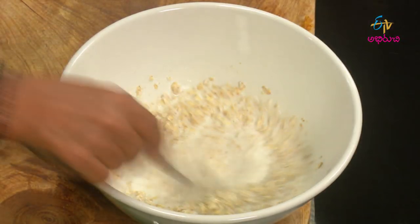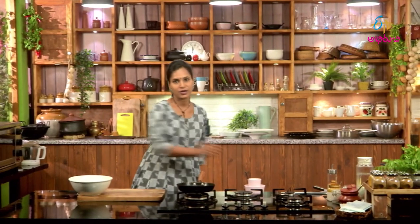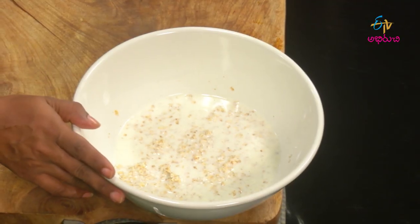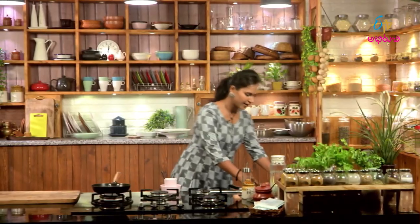Let's cut the oats. Put the oats in the middle. Let's cut the oats with the dry fruits — the oats in the middle is the first step.